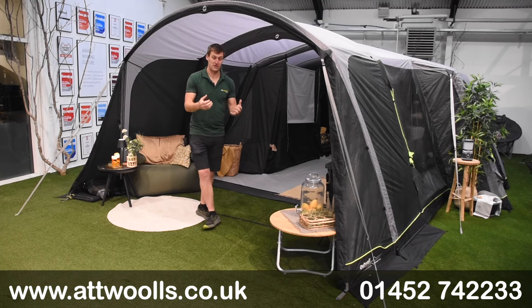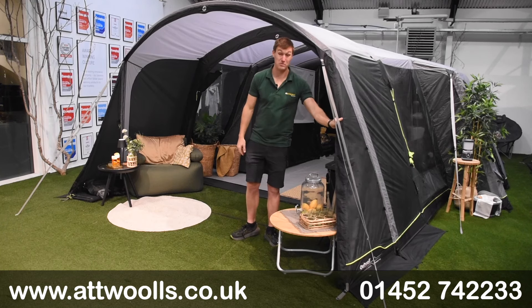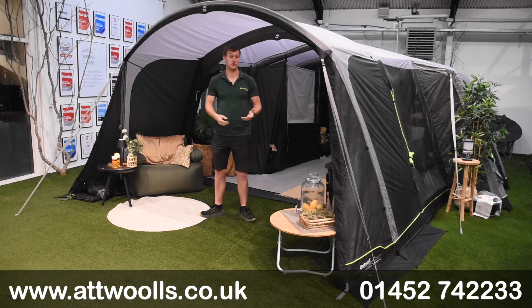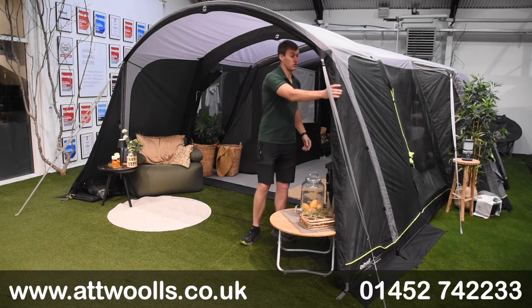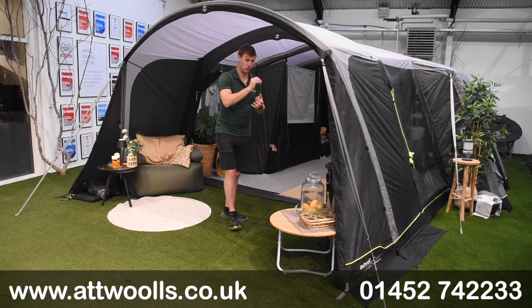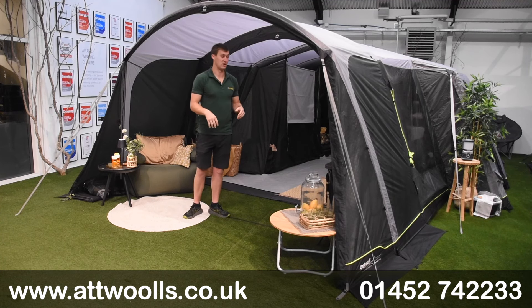First and foremost, let's talk about the fabric. It sits in Atwell's premium collection, so it's top-end features with their polyester material. We're running with an 800 square gram material, around 150 denier, and importantly it's got ripstop throughout — a really strong fabric — and it's waterproof to 6,000mm hydrostatic head, which is a great waterproof rating.